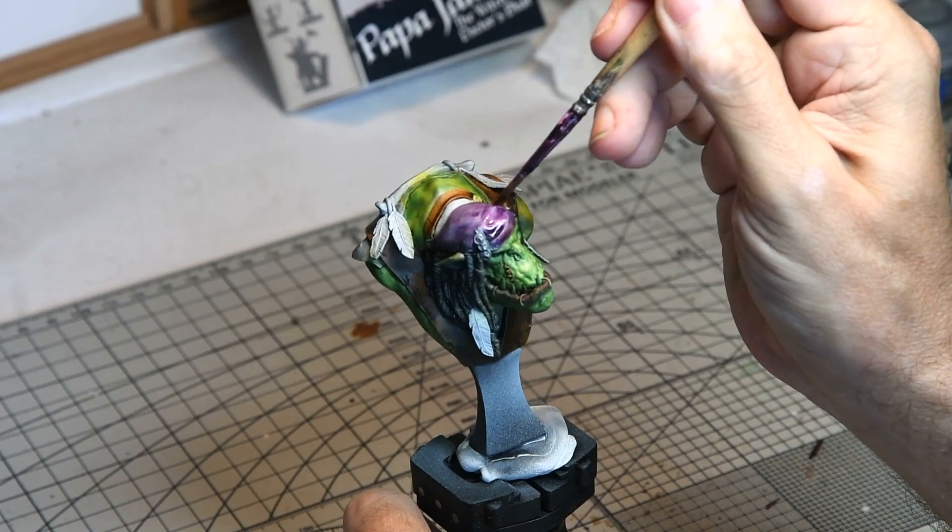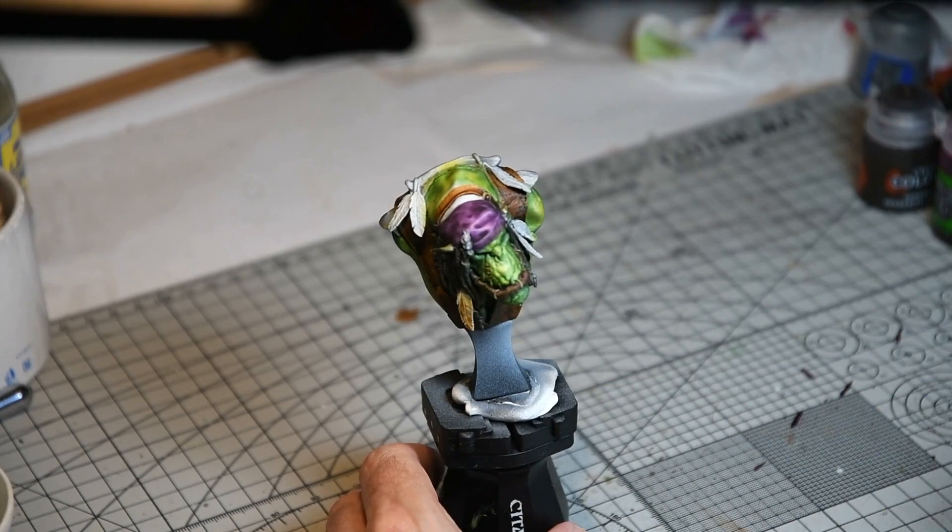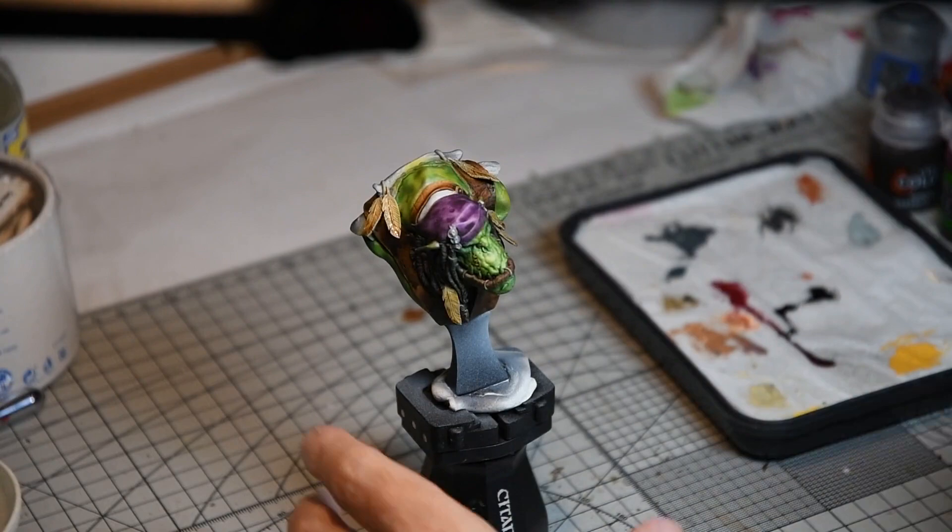The hat was given another coat of Darushi Violet just to bring out the details — this produced a really nice effect. The feathers were then given a wash of Griff and Sepia and further highlights were added later on in the build.